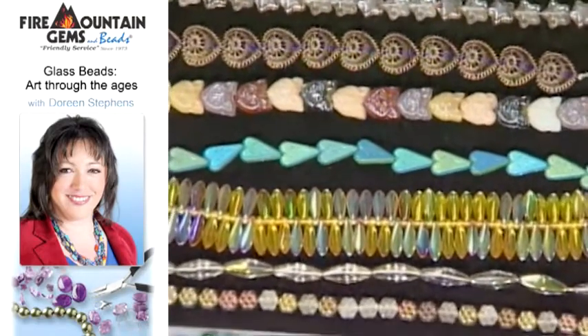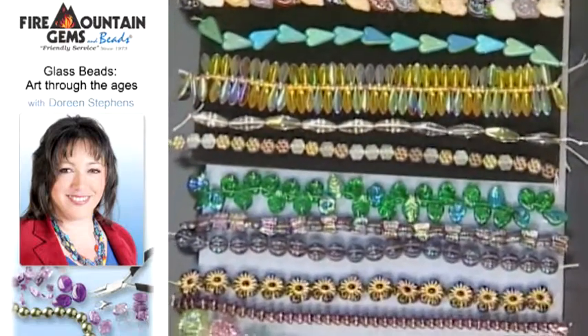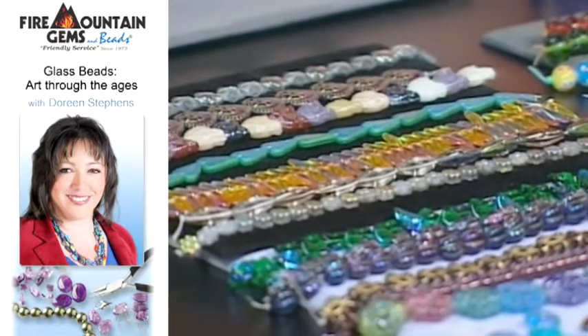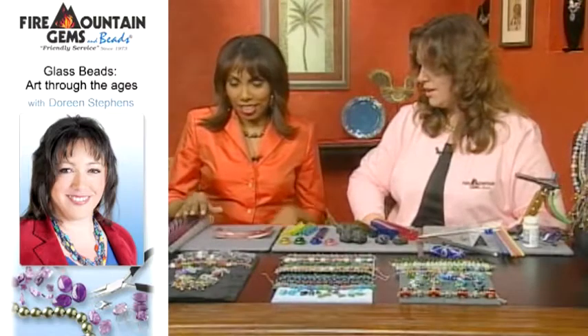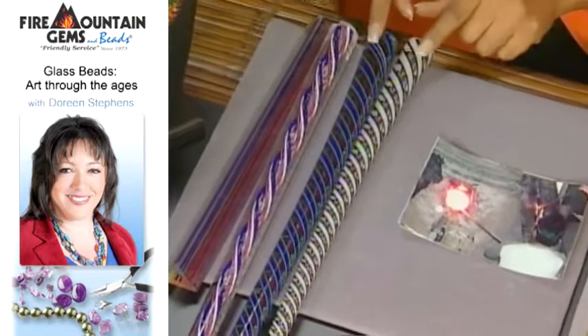There's super variety in these and one of their best attributes is that they're very, very uniform. You can use them in very tight patterns. Now this next type of glass that we're going to talk about — you brought some great pictures with you — what type of glass is this one?